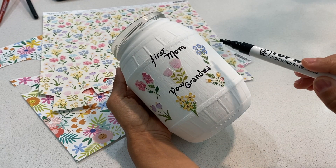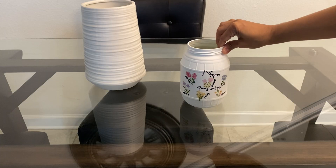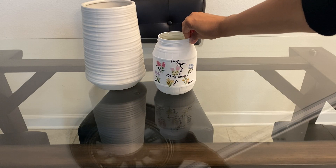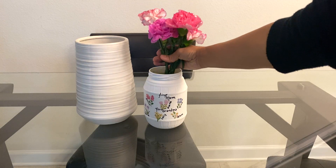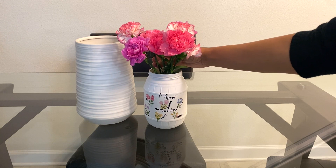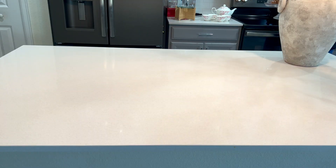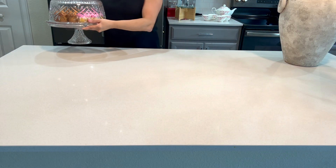Next to each flower I'm going to write the name of her kids and grandkids. Here's the final result — this DIY was super easy and relaxing to make, and you can use this mason jar as a vase, a pencil holder, a centerpiece, or anything you'd like.